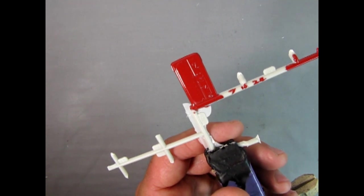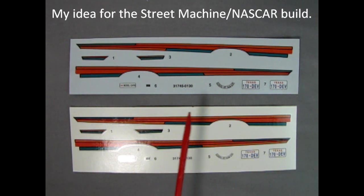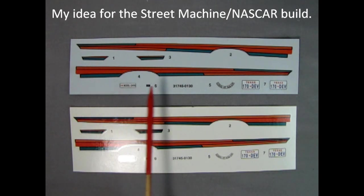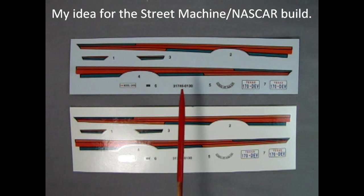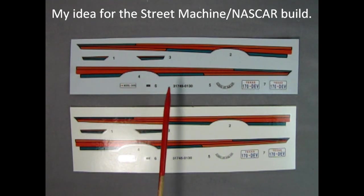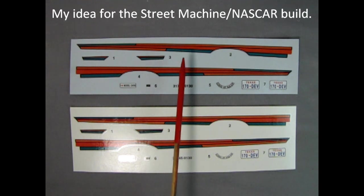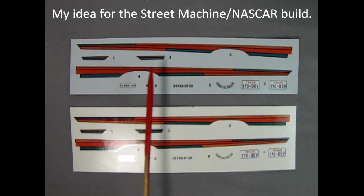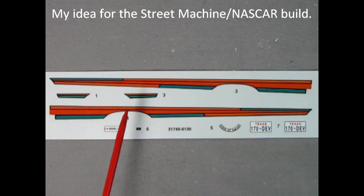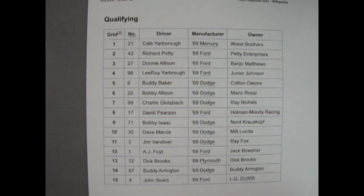Here we have the decal sheets for both model kits — they are the same in this time period, before the new release with the improved decal sheet. I want to paint the NASCAR model kit, apply these decals, and take pictures of the street machine look. Then afterwards I want to go through my decal box and find some race numbers and race sponsors, and apply those decals over the stripes along the door. These decals could work really well on a bright yellow, beige, white, cream, or even light gray body. I printed off a list of all the race cars that were in the Daytona 500 back in 1969.